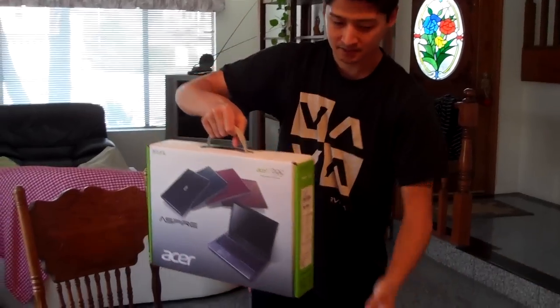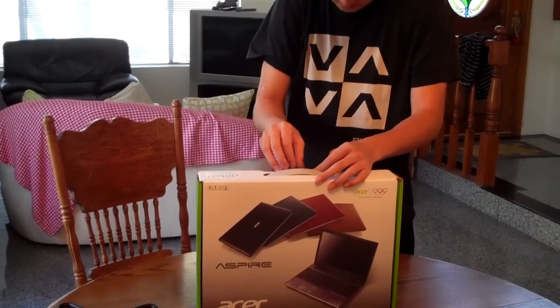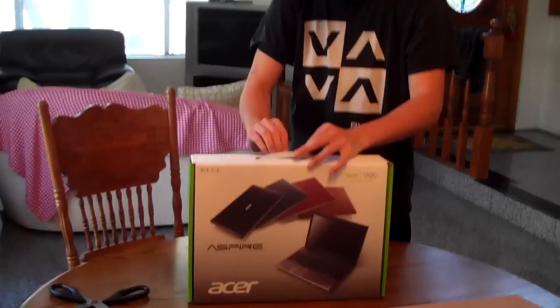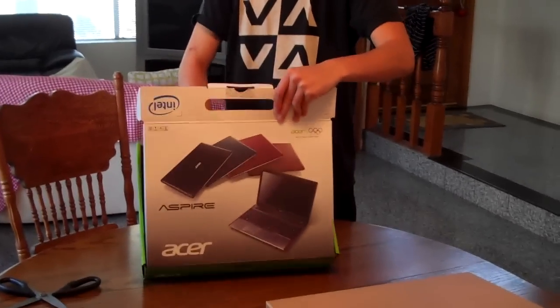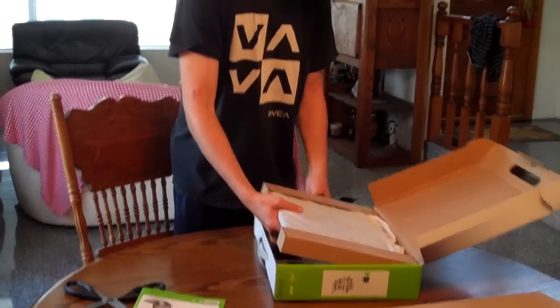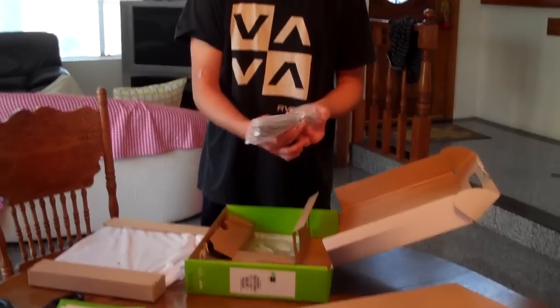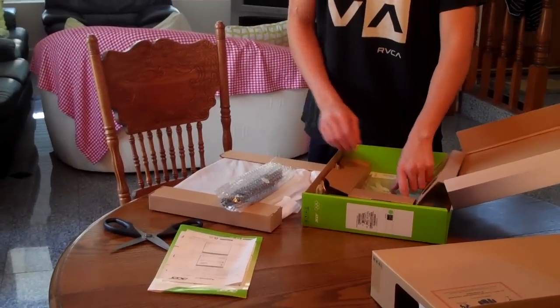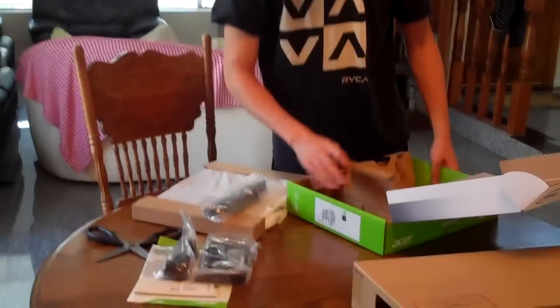So it's a box within a box. Inside the box we have the manual, the laptop which I'll unwrap in a second. This also comes with a one year warranty, so that's good. Here is the lithium battery, drivers, power cable, and that looks like it's it.